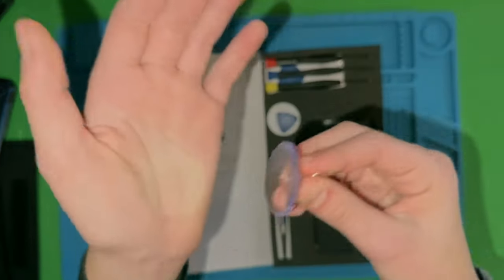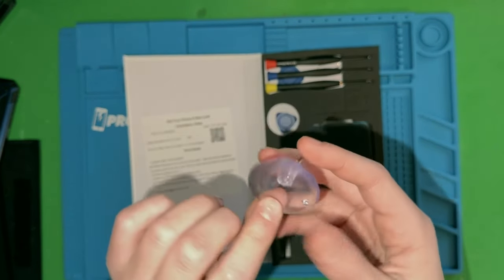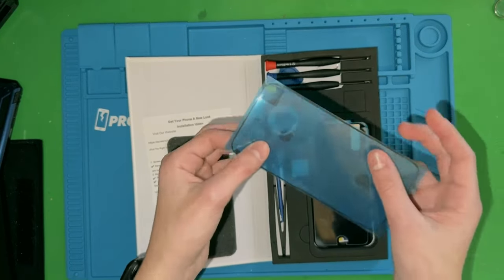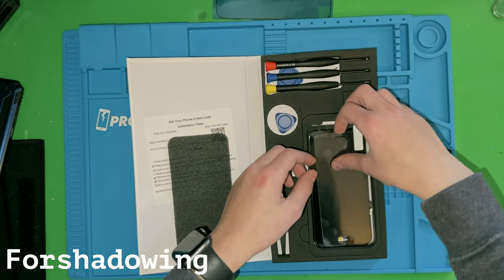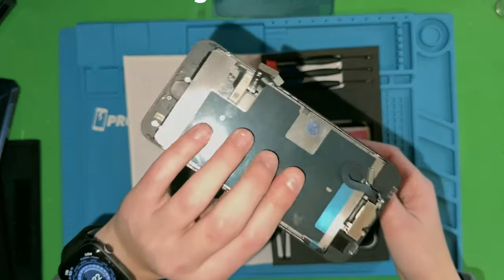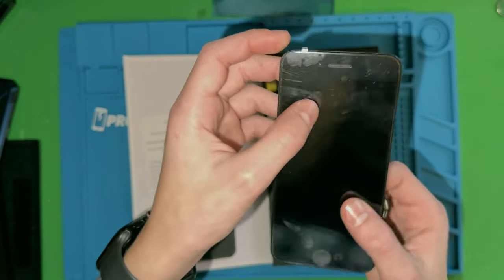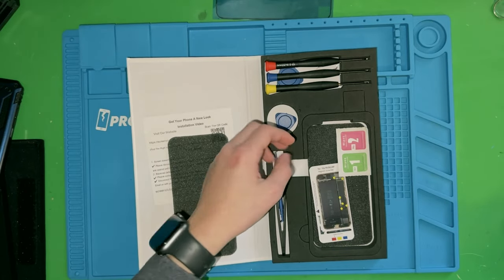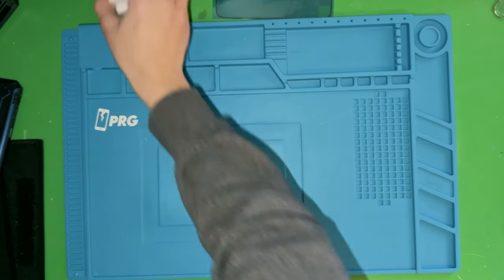I decided to use the suction cup that came with this kit since I don't love the one in the iFixit kit. The rest of the tools are pretty meh. The main stuff we have is our adhesive — heat — because I don't want water damage. There's also a screen protector, which I'm not going to put on, and a display that looks actually pretty decent.